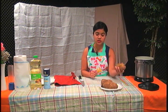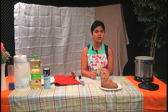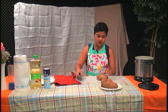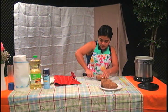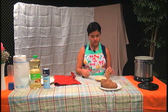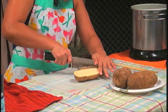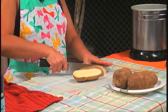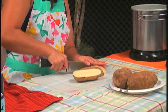Here we've got some small russet potatoes. You can always get the bigger ones, but they're a lot harder to cut, so just for convenience, today I got the smaller ones. You can just cut it in half like this, and keep cutting it into very small pieces, or make big steak fries.